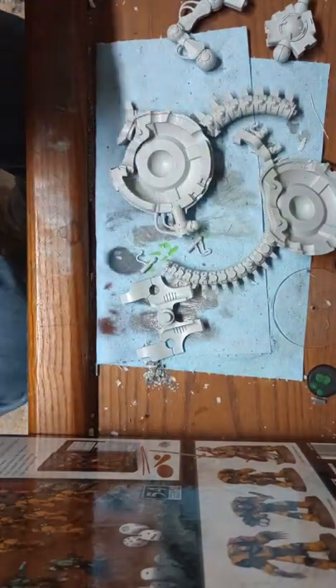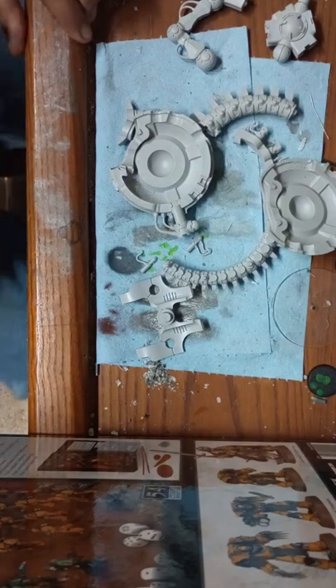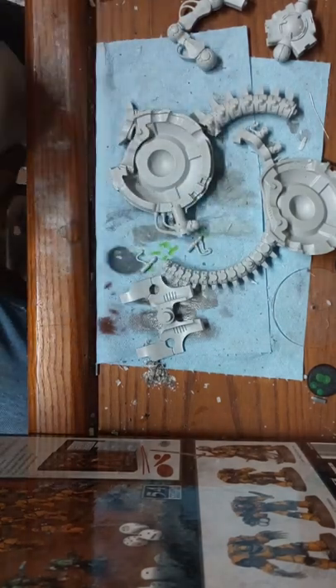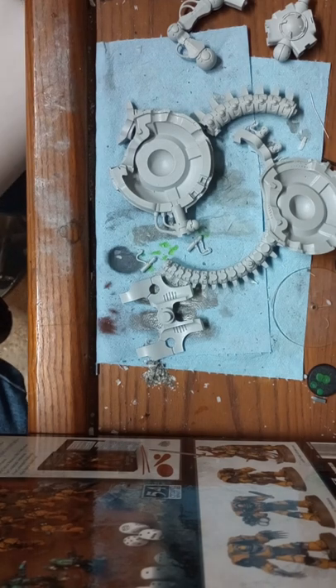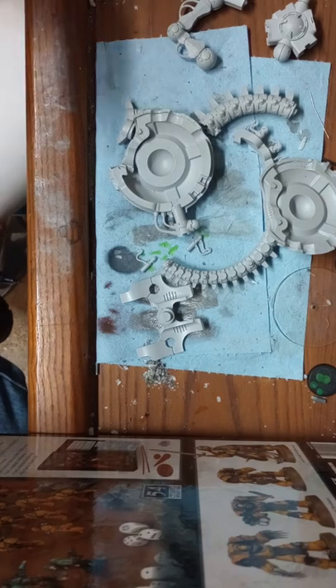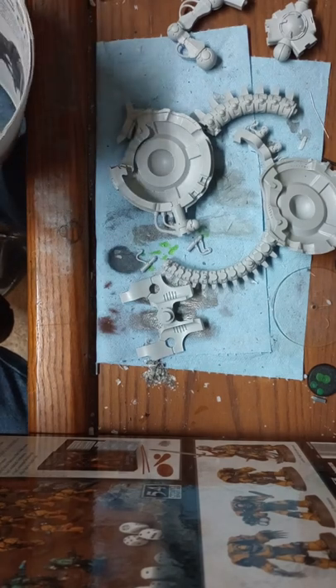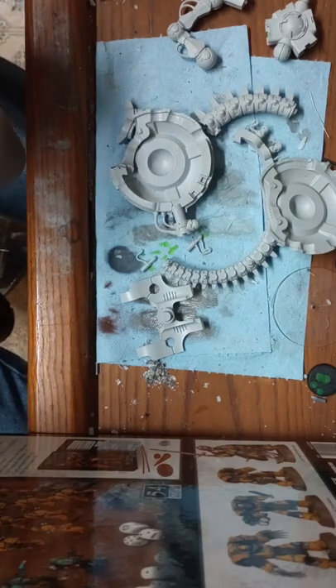Alright guys, this is Warshak and today we're gonna start getting into what you need to do to start getting ready to pin. One thing I learned a long time ago: whenever you get ready to start doing this, after you've washed your models and cleaned them up, make a photocopy of your instructions.